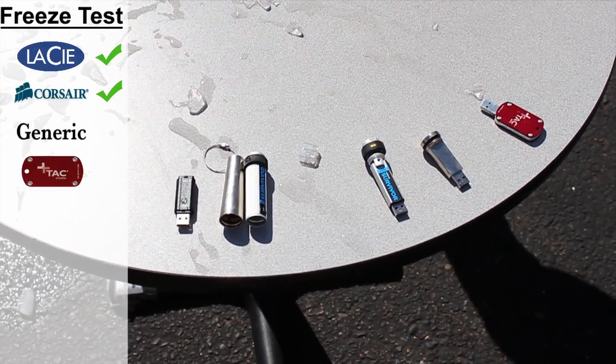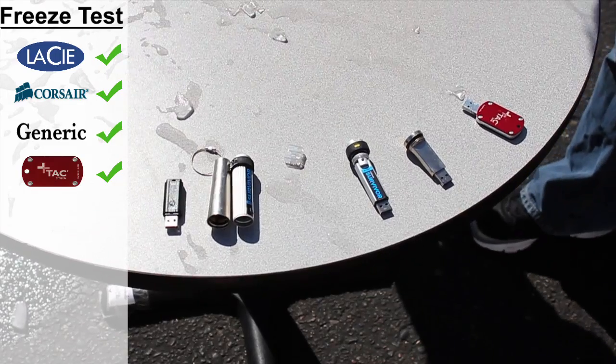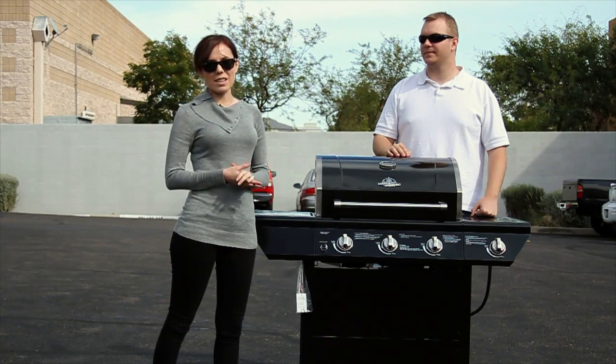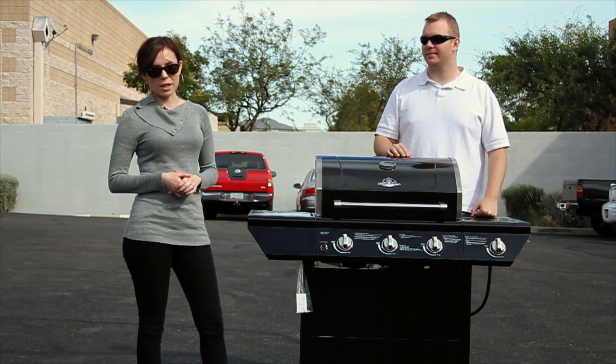We broke our drives out of the ice and all of our remaining USB flash drives are still in the competition. It's been a little over 24 hours since we first broke our flash drives out of the ice, and we let them thaw overnight before we plugged them into our computer.